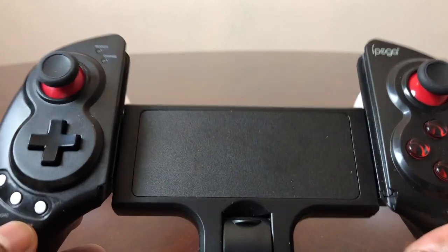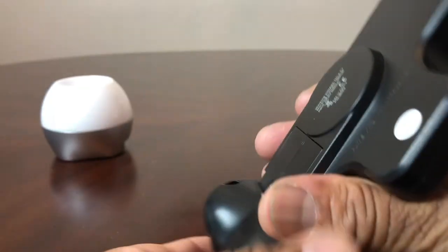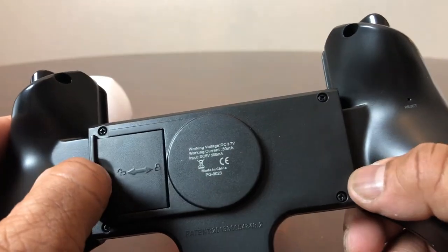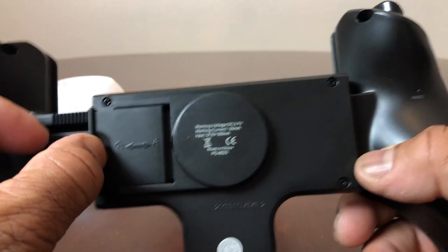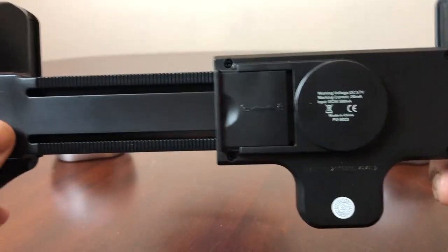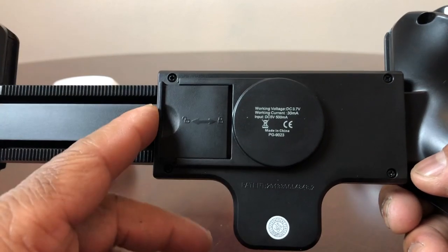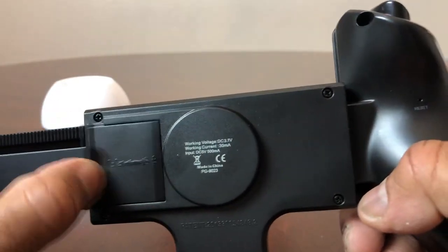Looking at the back, this is where you can extend it. You pull that loose like so and extend it all the way out, then once you get it to where you want it, you push that in to lock it into place. That's pretty cool.